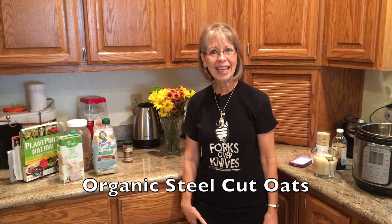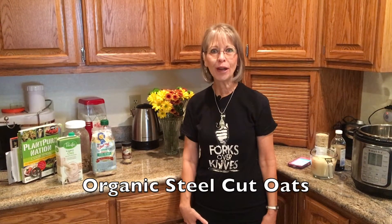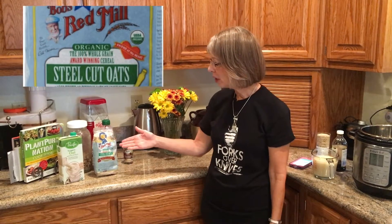What do you eat on a WFPB diet? Let's look at what we have for breakfast. Most days we eat Bob's Red Mill steel-cut oats. They're also available gluten-free. We enjoy them.